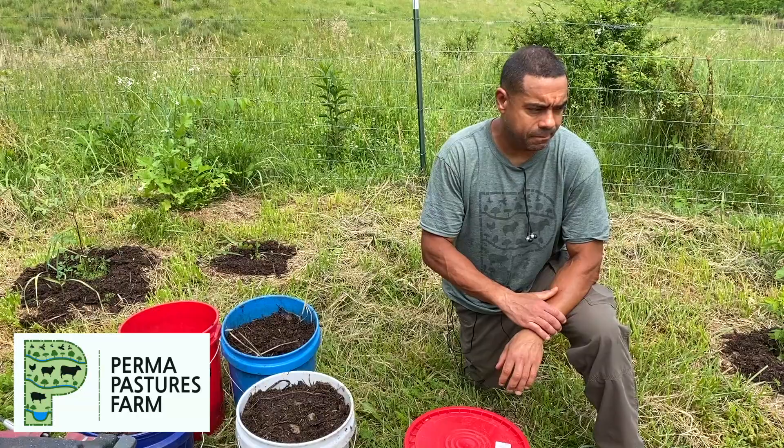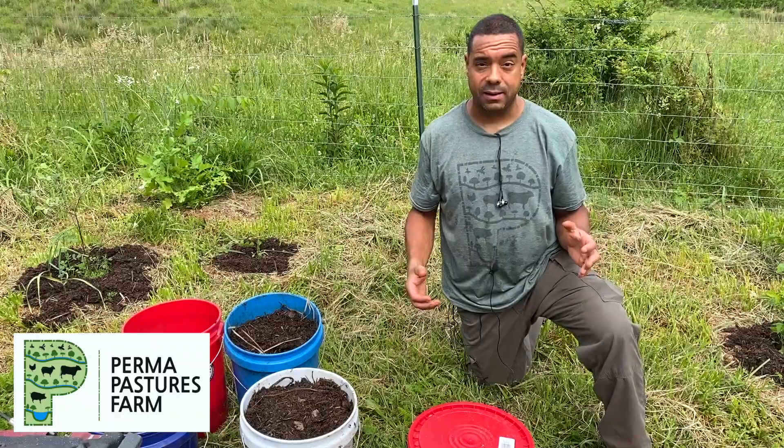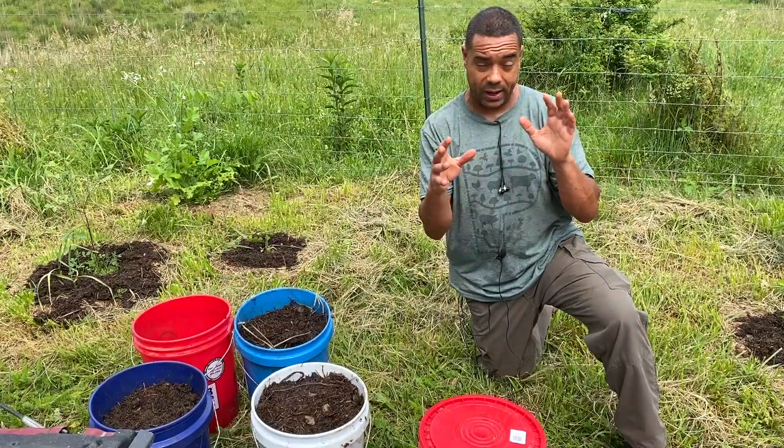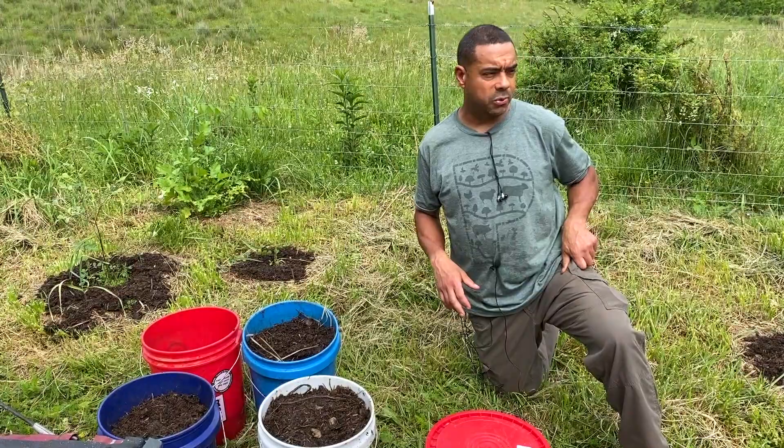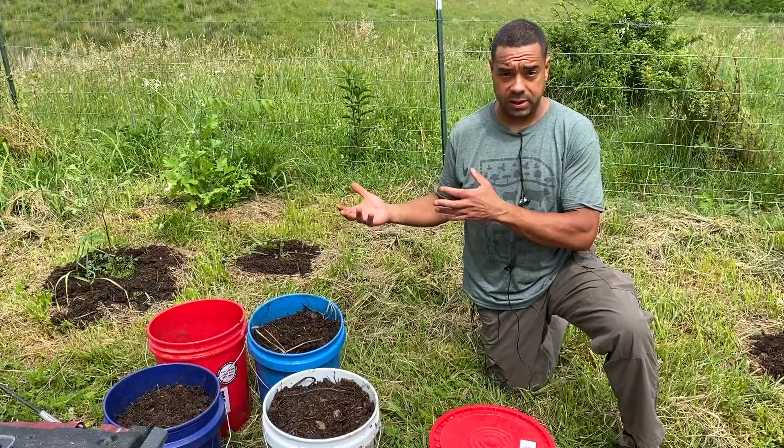This is Billy from Permapastures Farm. Today we're going to do something that's really not that uncommon. You might have heard of alley cropping — well, this ain't it. Alley cropping would be where you have a row of trees and another row of trees, and in between that's where you plant your annuals. Well, in between this orchard that we have started along the road, we're going to put little mini gardens in there — almost a quasi-syntropic type thing.